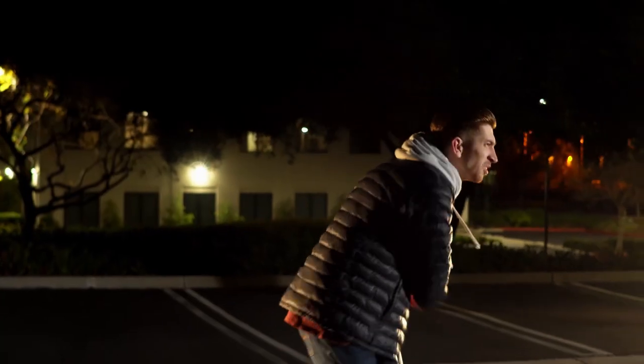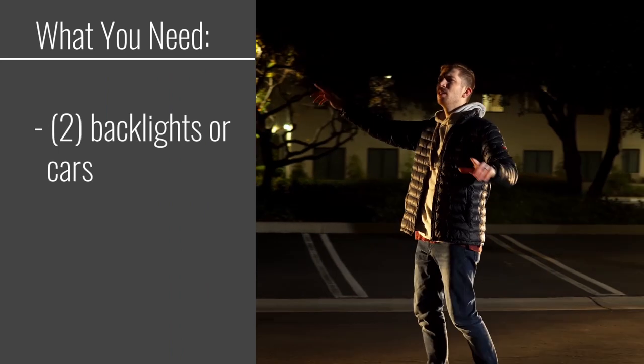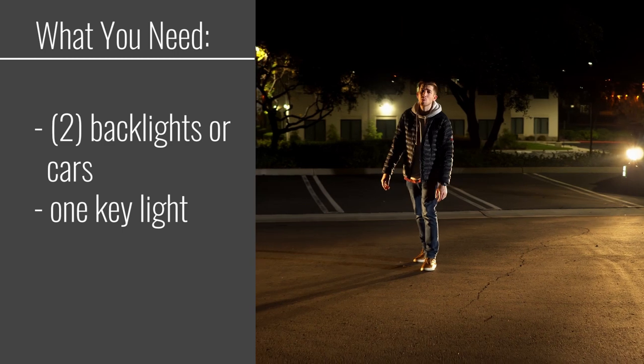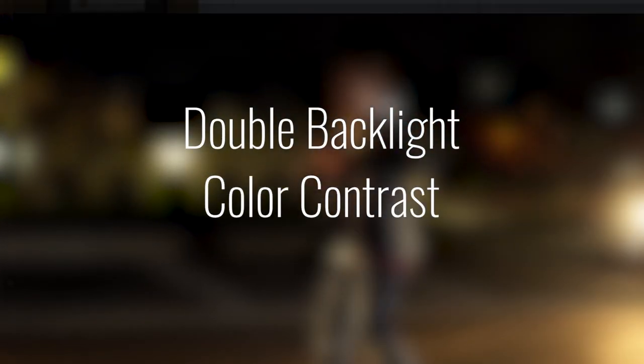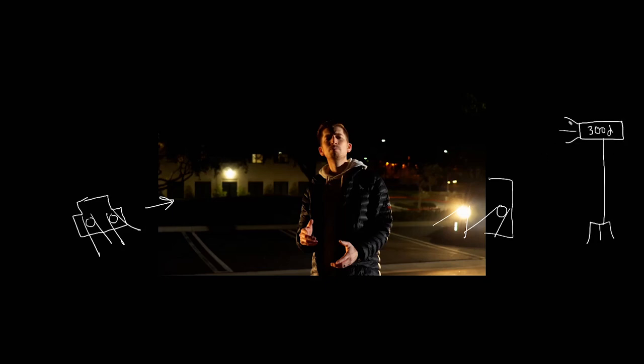The third and final shot is a parking lot scene incorporating movement. You will need two backlights or two cars, one key light, and optional but again highly recommended, a gimbal if you really want to add movement to this shot. The core of this shot is having a double backlight color contrast lighting scheme while adding camera movement. I have two cars at 45 degrees to our subject creating a double backlight. I used the car headlights because I don't own three lights, but it worked great. Add one hard key light — I used the Aputure 300d Mark 1 — and you have a fully lit scene.